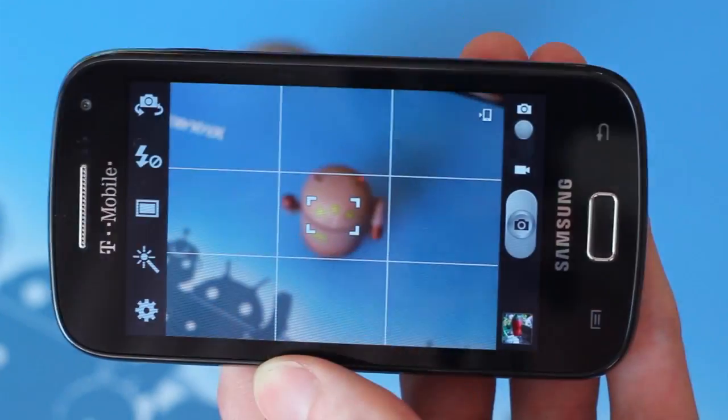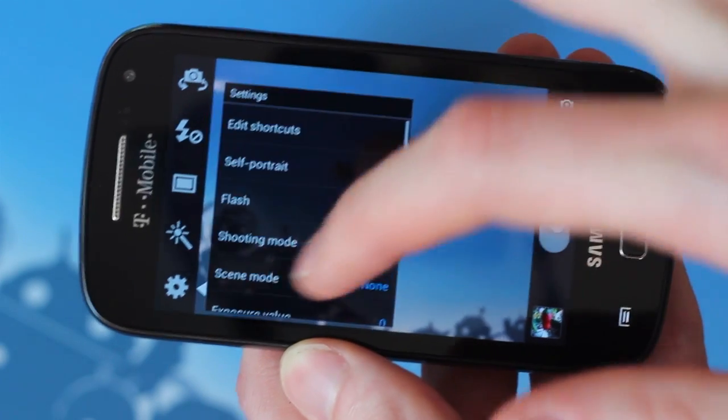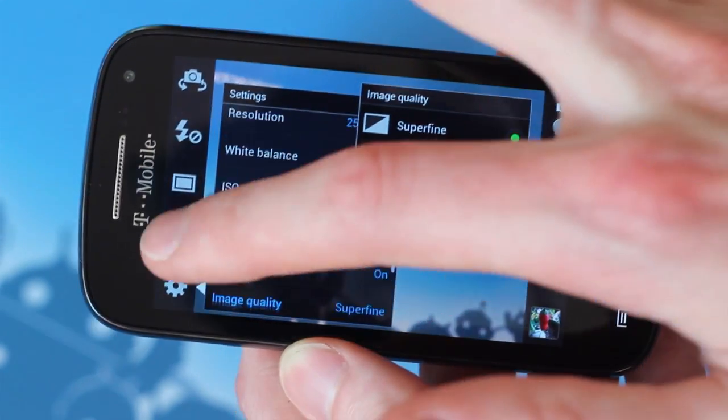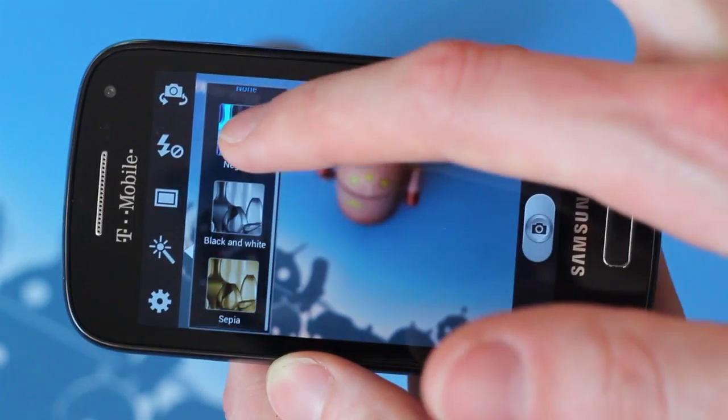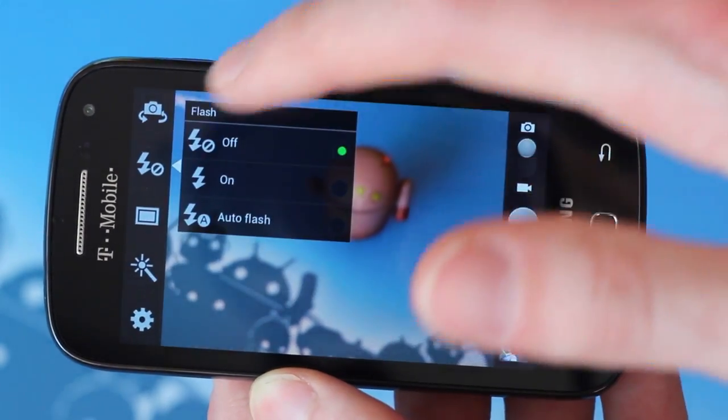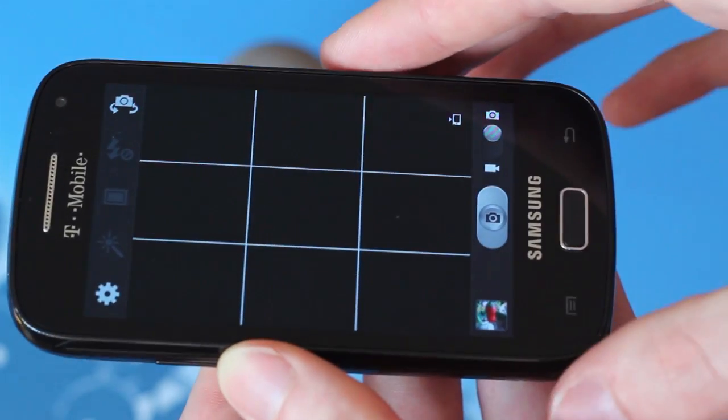The five megapixel camera with LED flash is passable and will do a decent job of capturing life's little moments, though maybe not with the same fidelity as a proper point-and-shoot camera or a higher-end smartphone. All of the usual settings are there, such as the various scene modes, white balance, metering, and ISO handling.